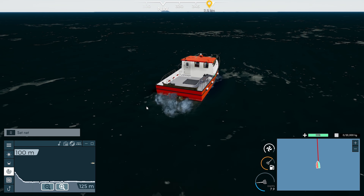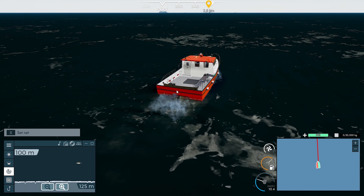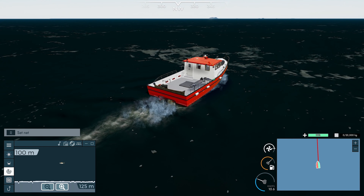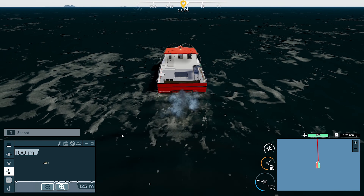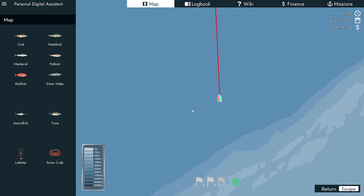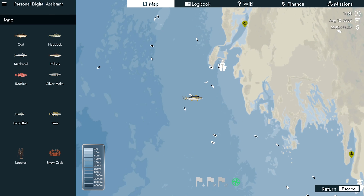Hey guys, Bredo here. Welcome back to Fishing North Atlantic. Here we are back for another episode where we're obviously in our new boat, Illinois. We're gonna do some net fishing today, hopefully. I've just kind of come northwest up on the map all the way up to here just to see if we can find any fish in this area.